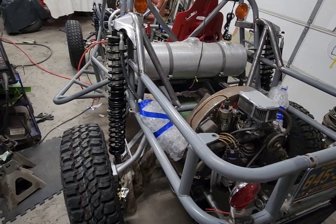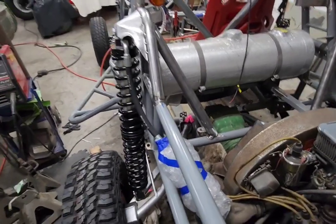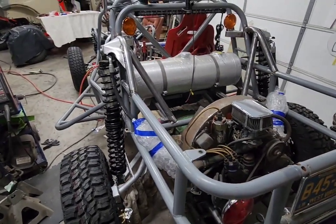There it is — on its own weight. That's going to wrap up the buggy for this year. I met my goal of having it on the ground under its own weight, movable and steerable — basically a rolling chassis. I met that goal, which is really good. I'm pleased with that.